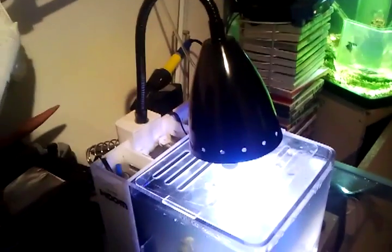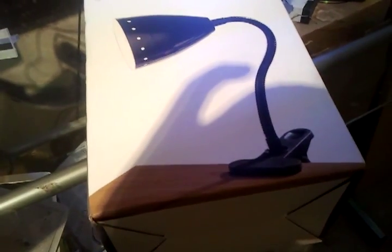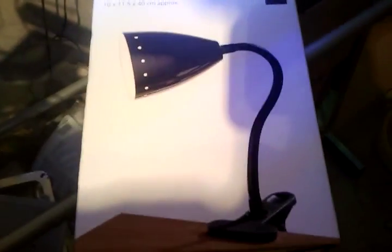The lamp itself was £9 with free postage off eBay. It's a desk lamp with a little clip on the end so you can clip it to stuff. That's the one I use - you can use any sort of desk lamp. I was just going to clip it onto the back but the clip was quite big, so I decided to do a proper job of it anyway.